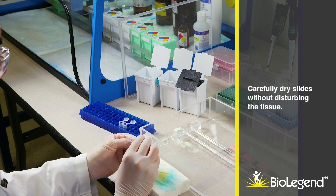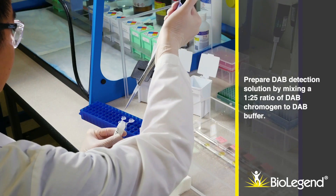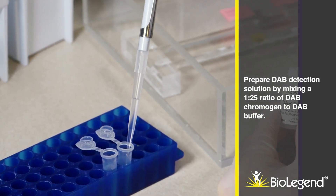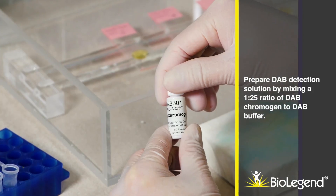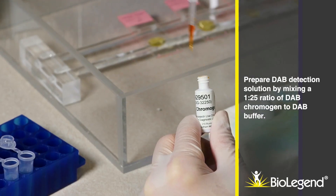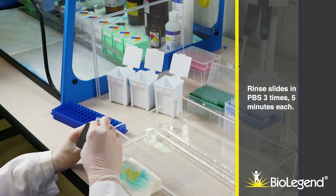Carefully dry slides without disturbing the tissue. Prepare DAB detection solution by mixing a 1-to-25 ratio of DAB chromogen to DAB buffer. Rinse slides in PBS three times, five minutes each.